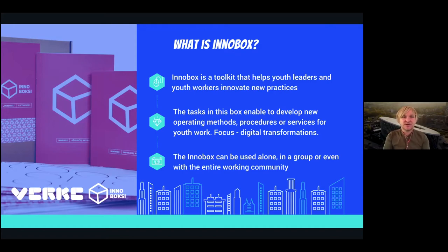InnoBox was originally created by Verke, which is a Finnish expertise center for digital youth work. We collaborated with them and they supported us in translating InnoBox into our language and making it available in our country.